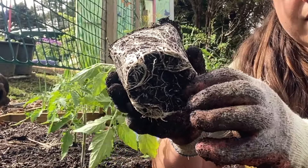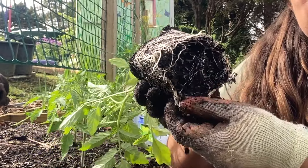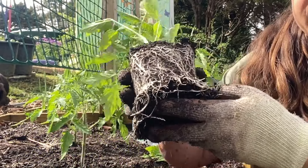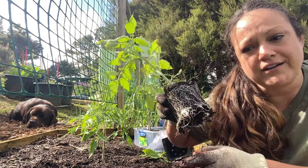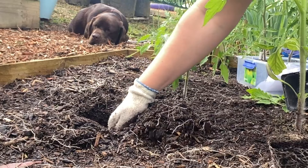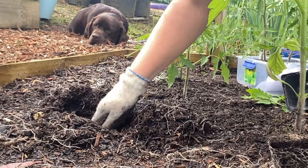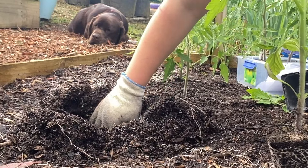So we're just going to gently pull the bottom out a little bit, and it encourages them to spread their roots. Then we're going to dig a nice deep spot into our soil. If you have garden tools you can use those, but I often just use my hands and dig in nice and deep.